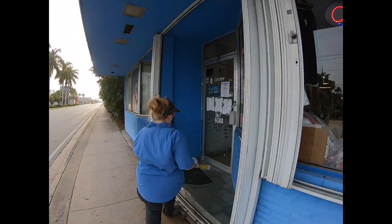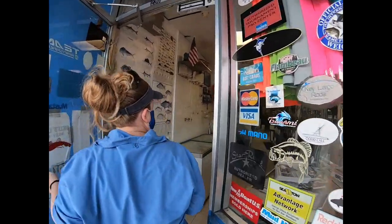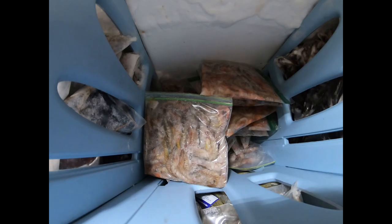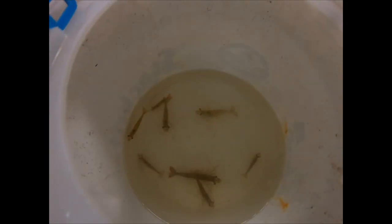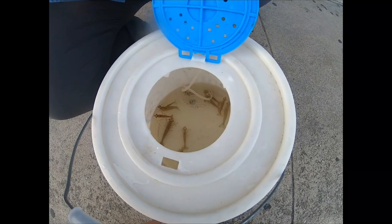First things first, let's get some bait. Our choice today: frozen shrimp and live shrimp. Always a good time visiting our friends at Angler's Bait and Tackle, a local bait and tackle shop here in Dania Beach.